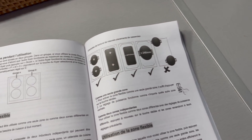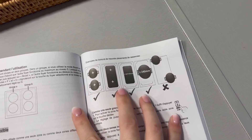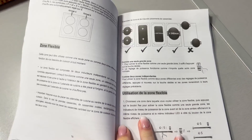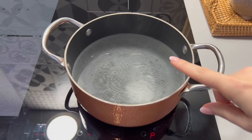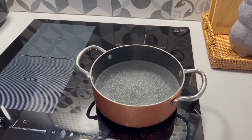Je prends le temps de lire le mode d'emploi. Ça nous donne des exemples pour la zone flexible, ce qu'on peut faire. Je prends le temps de lire pour savoir l'utiliser correctement. Et je m'amuse à tester si l'eau bout vraiment en une minute — ça va faire une minute et ça ne va pas tarder à bouillir, donc c'est cool.